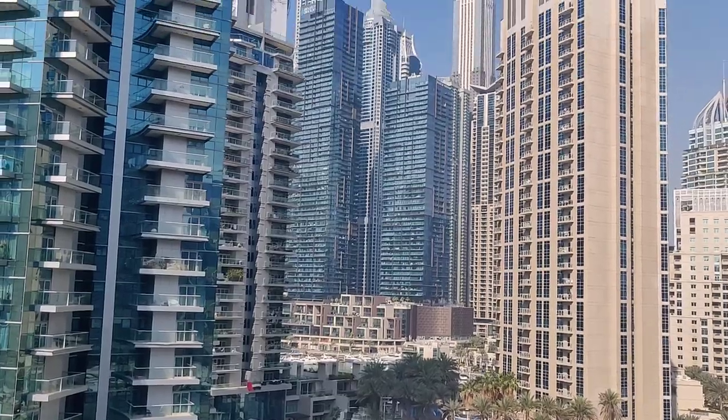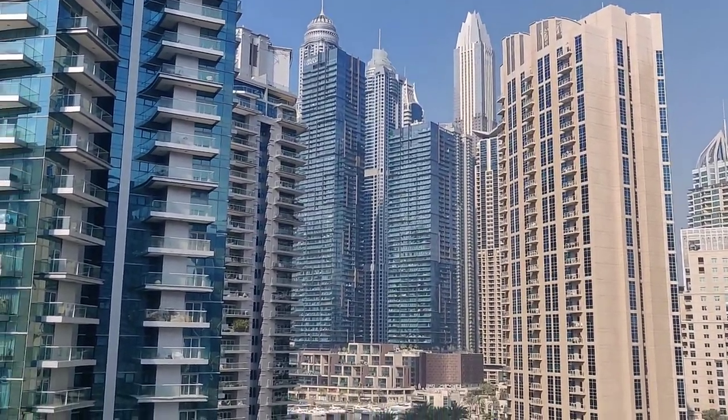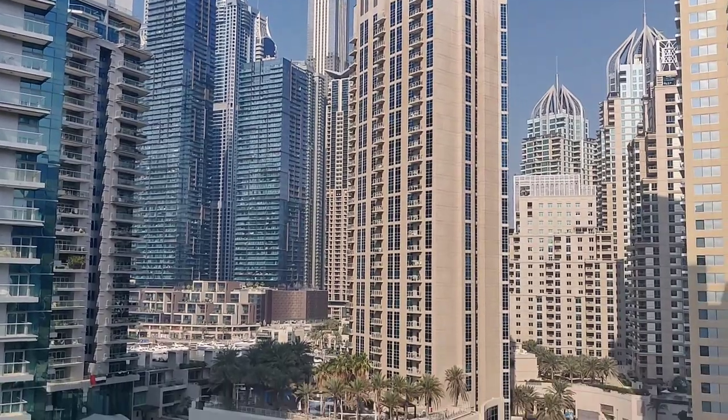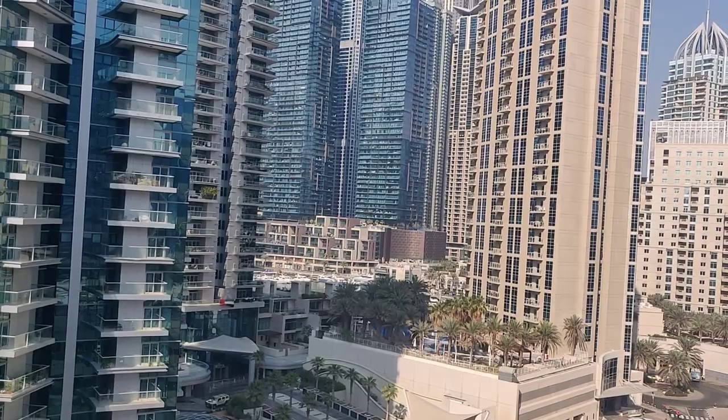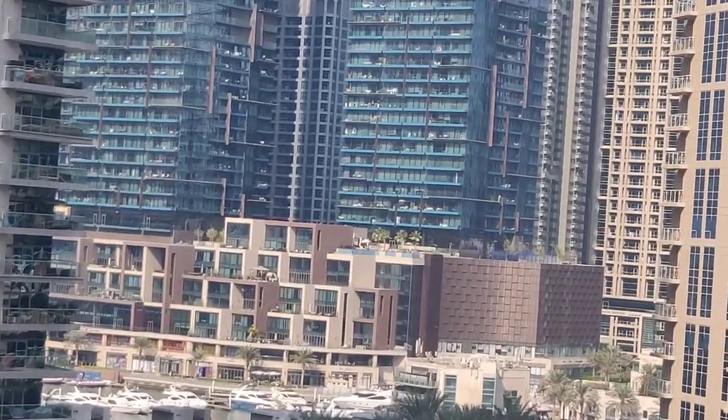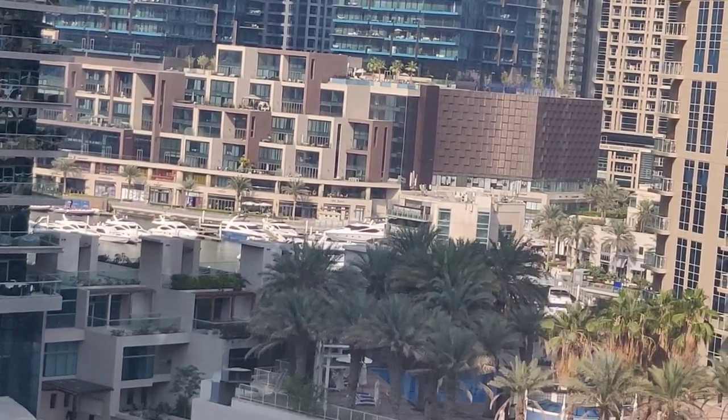But before I start the unboxing, I just wanted to show you where I live and some of the skylines of Dubai. I stay nearby Marina Walk, which is a very famous place here in Dubai. So let's just show you — this is Marina Walk, guys. You can have a look. This is the view from my balcony. You can see some yachts there. I will try to zoom and show you.